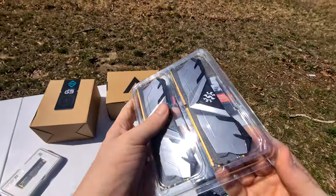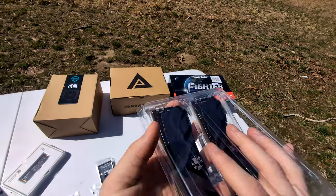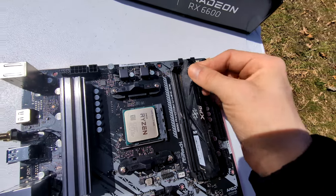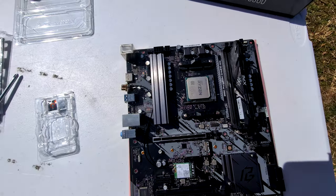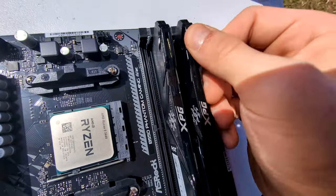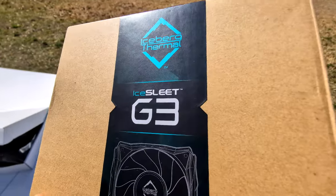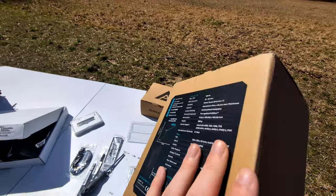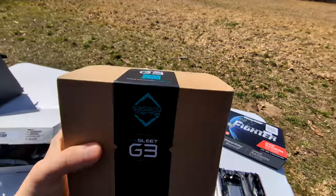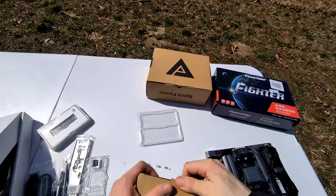Next we're going to do the RAM — you might notice this is the same RAM I used from the RAM installation video. Now, this is a cooler I've never used before — never used this brand or this model. I have no idea if it's good or not, but it kind of fit the theme I was going for, and it was one of the cheaper ones too, so it kind of worked out.